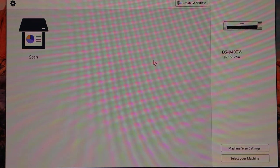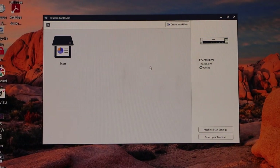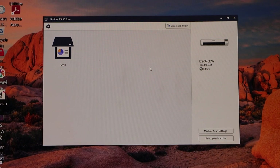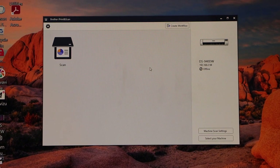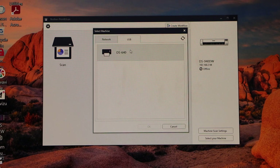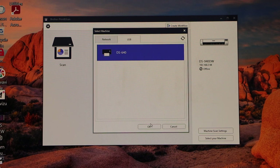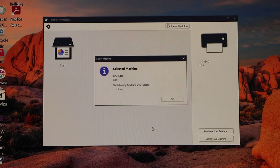Wait for the Brother iPrint and Scan app to open. If you don't see the app, you can download it from the app store. Once open, click on 'Select your machine', select your scanner, and click OK. It will instantly add the scanner and you are ready to use it.